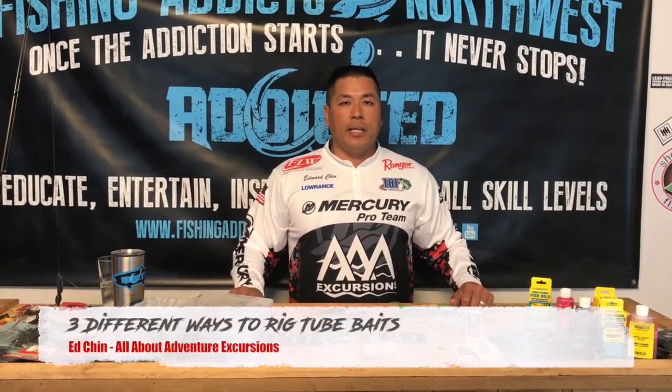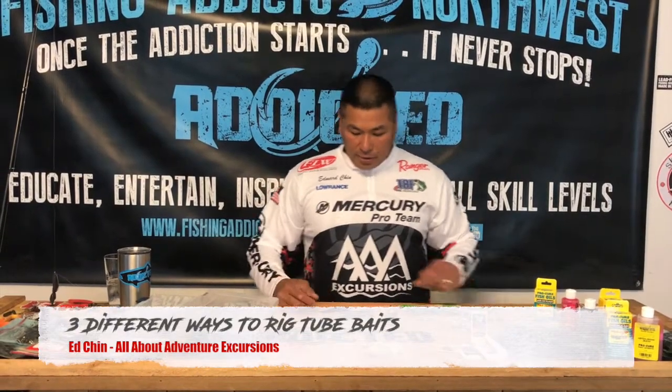Hey guys, Ed Chin from All About Adventure Excursions here. Today we're going to talk about rigging a tube. We're going to do a couple different styles on how to rig tubes.